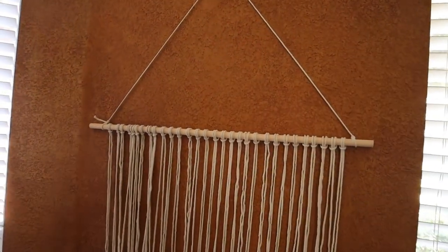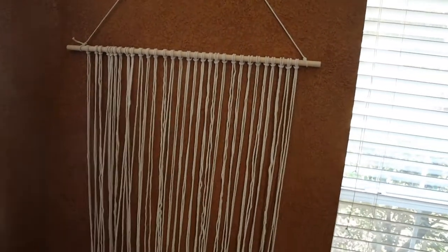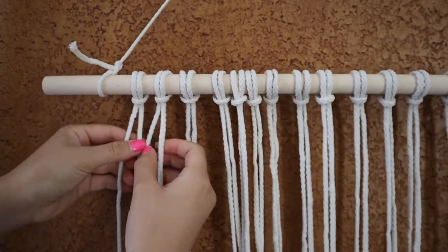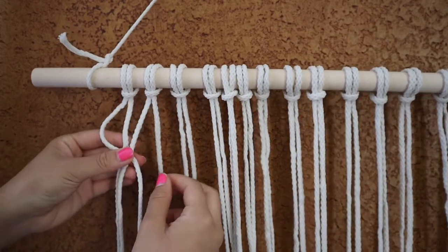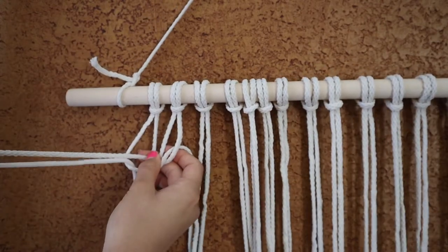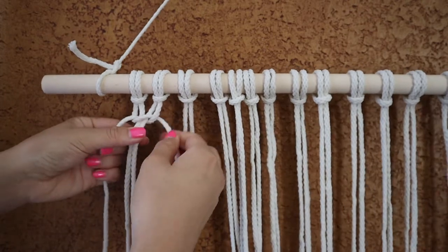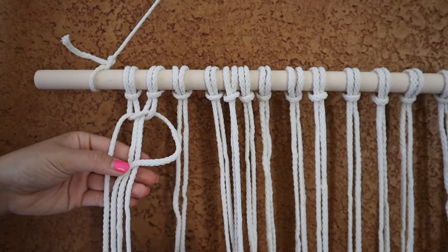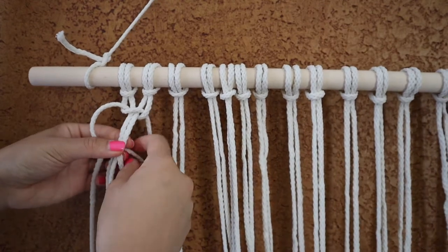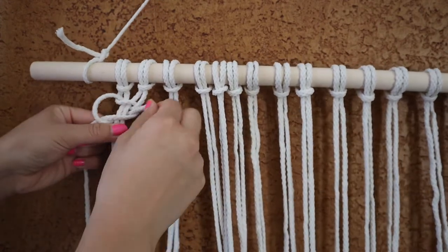Once you finish hanging all 30 strands, it should look like this — it's pretty long, but it'll end up being smaller. The first knot we're going to make is called a square knot, and it's done in groupings of four. Hold the middle two strings together, take the left string, cross it over the middle, the right over the left, and then under and through the little hole and pull the string out. Tighten the side strings — push up and tighten. That's the first half of your square knot. For the second half, take the right, cross it over the middle, the left over the right, and then under and through the hole. Basically the same process, just on the other side. Once you've tightened this, you have your first full square knot.